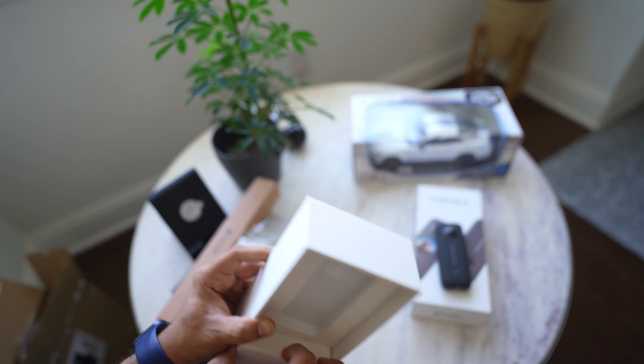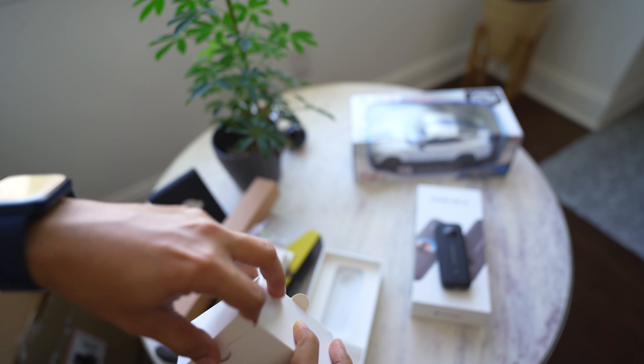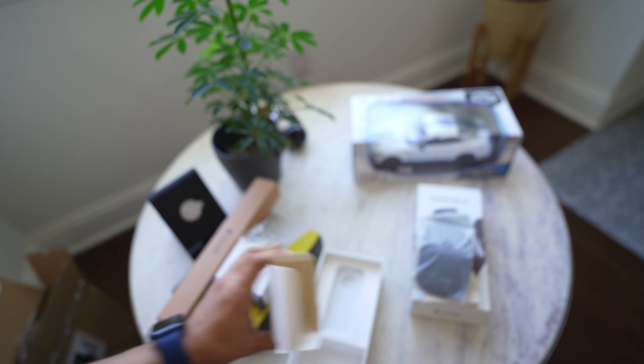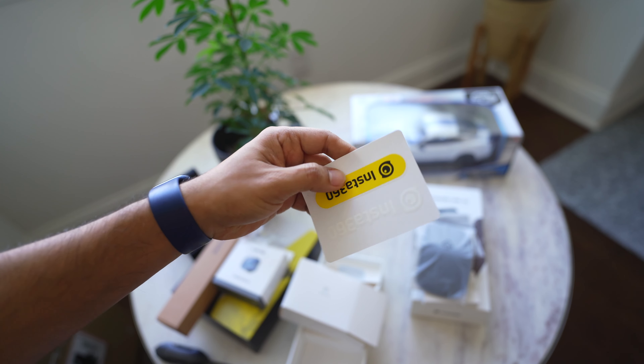Let's see what is on the side. There is a small box — let's open it. There is a cloth. There is a cable to charge it — USB-C to USB-A. There is a cover. There are also manuals and stickers — white and yellow.